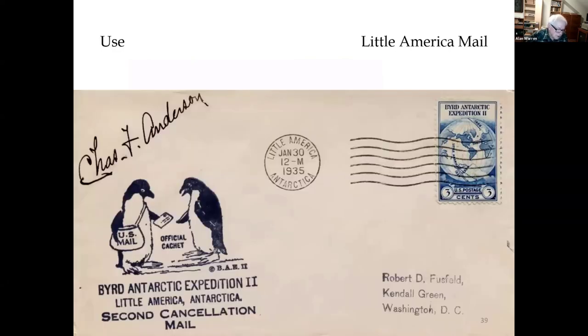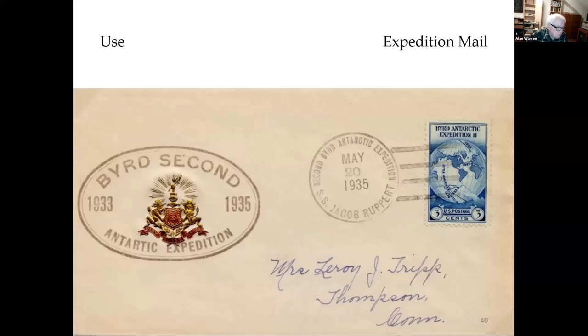This is second-cancellation mail of January 1935 with a penguin cachet denoting it is second-year mail. It's signed by Charles Anderson, who was the postmaster of the Little America Post Office. This is a special envelope used on the supply ship for the second Byrd Antarctic Expedition, the SS Jacob Rupert, that has an unusual embossed cachet crest.